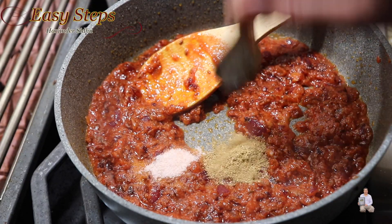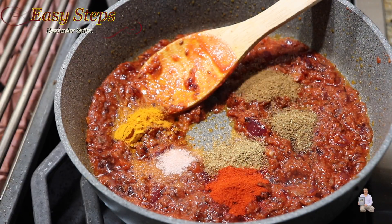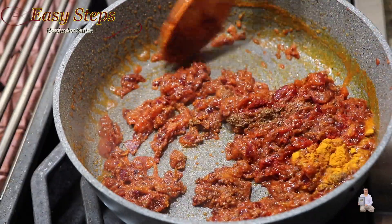Now I'll bring in the spices: salt, coriander powder, cumin powder, turmeric powder, red chili powder, and garam masala. Mix it well and cook the spices along with the masala for half a minute.